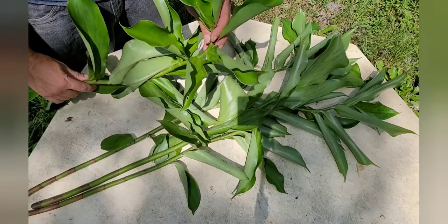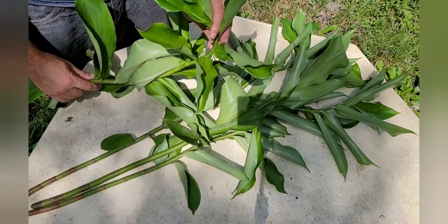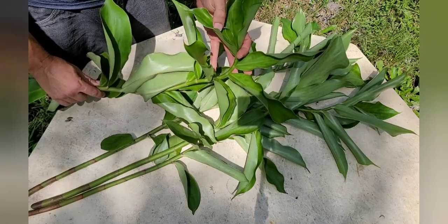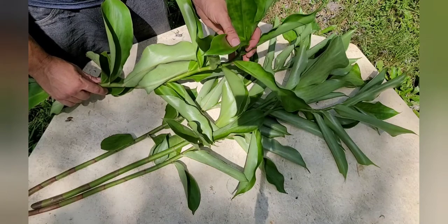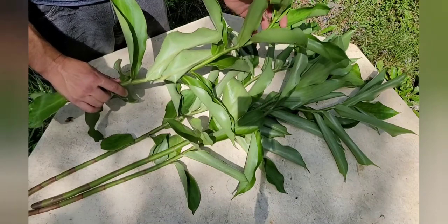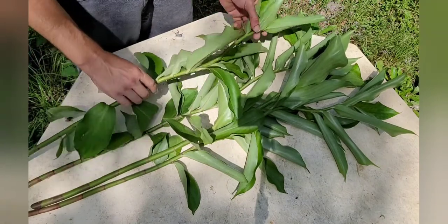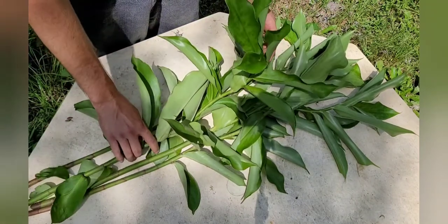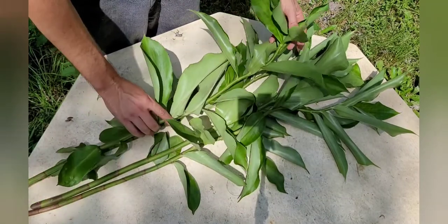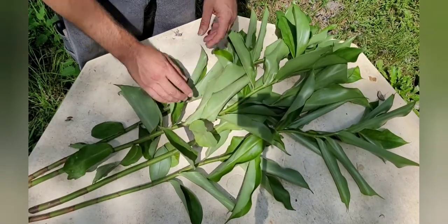I don't see any flowers or cones starting on these yet. Those cones are really cool — they'll be covered in ants. Ants aren't fools, they know where the sweet stuff is. Those flowers have lots of sugars on them, they're absolutely delicious. That's why I plan on making a whole bunch more of these — adding them into different dishes and salads. It would definitely be something for people to talk about.